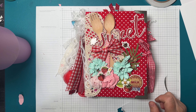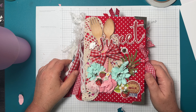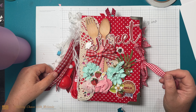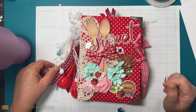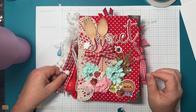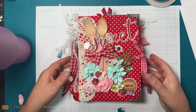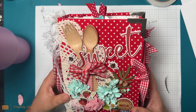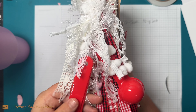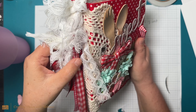Good morning, welcome back to Crafting Chaos with Melanie! I had to get on here this morning before I go to work and show you this incredible book that I bought off this lady on Facebook. I will link her below — I don't remember the name of it but I will make sure I link it below. Look at this book, oh my goodness! I don't know that I've ever been this excited to get something.